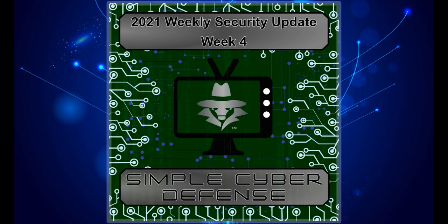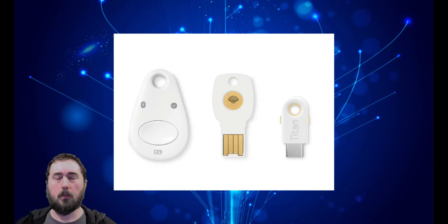Simple Cyber Defense Security Updates for January 30th, 2020. Welcome back to Simple Cyber Defense. This week we're going to be talking about the Titan Security hack.